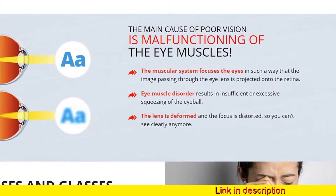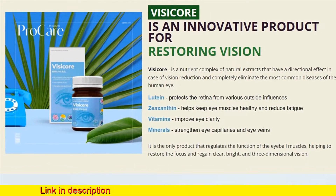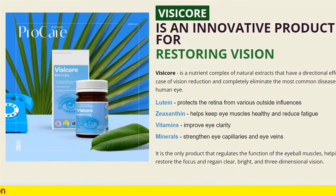Lutein protects the retina from various outside influences. Zeaxanthin helps keep eye muscles healthy and reduce fatigue. Vitamins improve eye clarity.